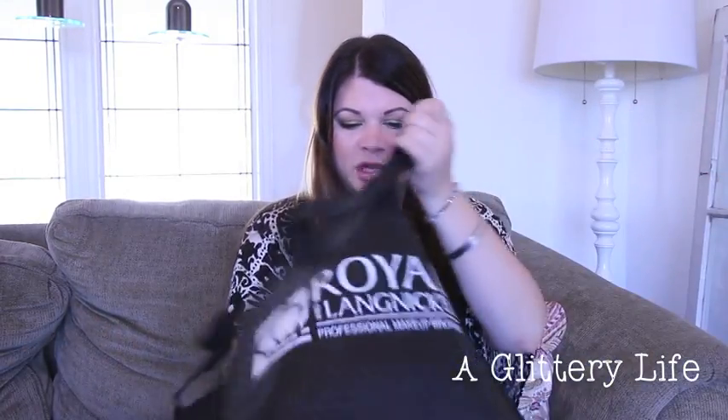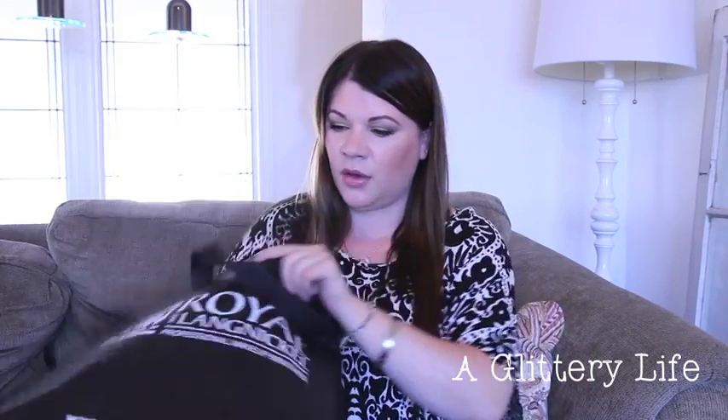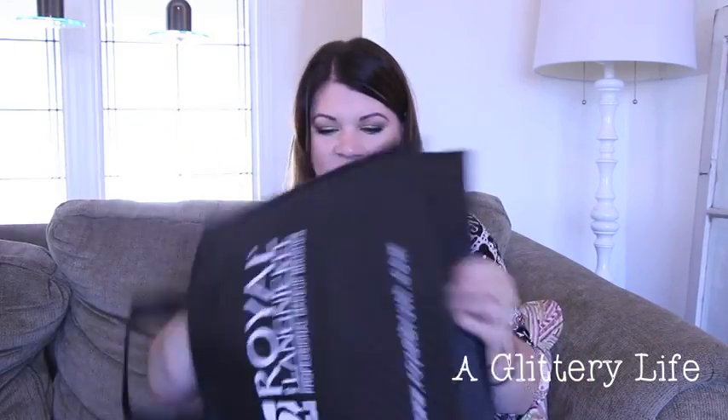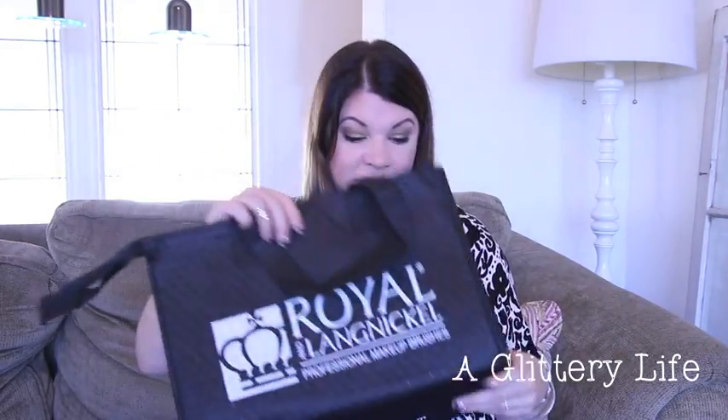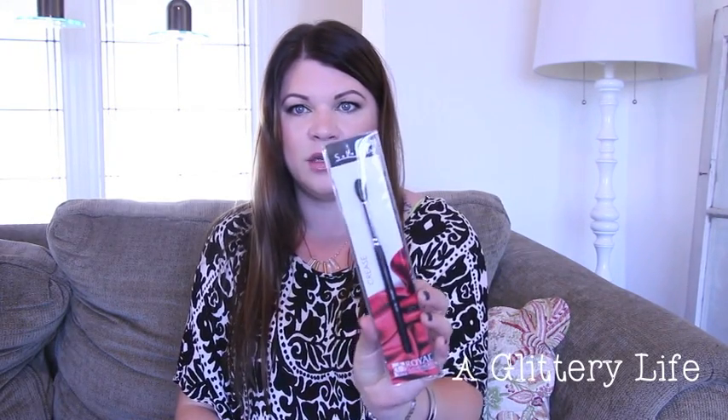Inside is this huge grocery shopping bag — which is great because in LA bags cost ten cents and we all use reusable tote bags. This one is insulated, so it's good for frozen stuff too. I love these bags; I have like 30 of them in my trunk at all times. So let's look at the brushes they gave me.